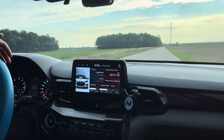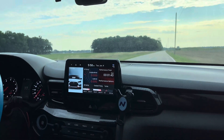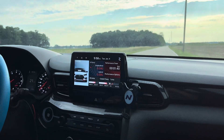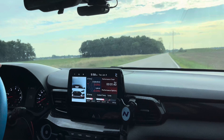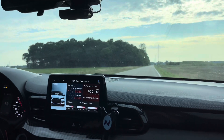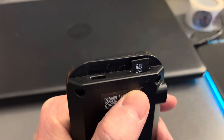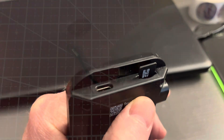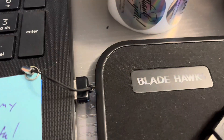Now, manual mode. Third gear. Go. Once done, take out the SD card and plug it back into your computer.